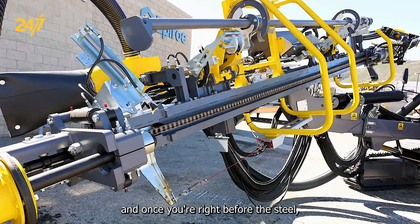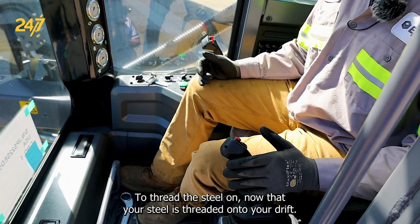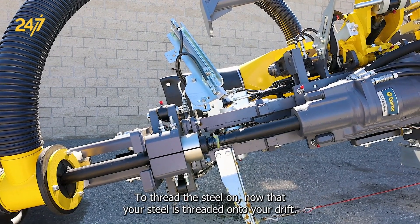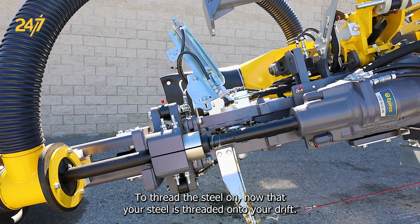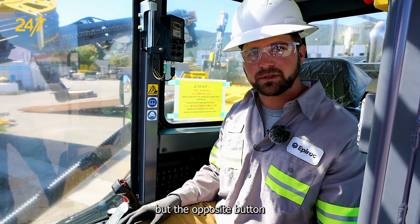Once you're right before the steel, you're going to take your left joystick and push it towards you to thread the steel on. Once your steel is threaded onto your drifter, you're going to want to unclamp your centralizers using the same toggle but the opposite button.